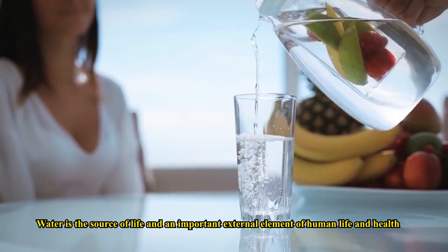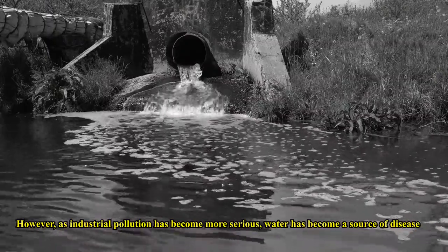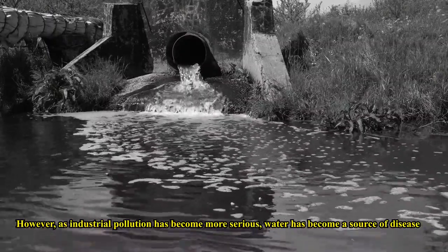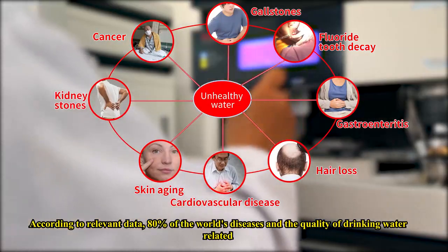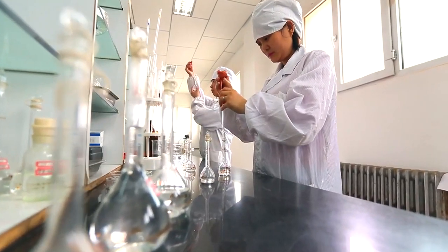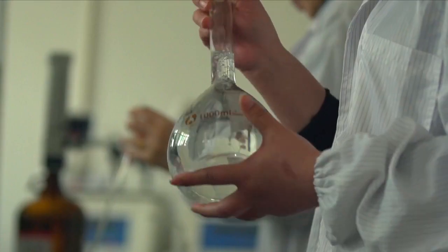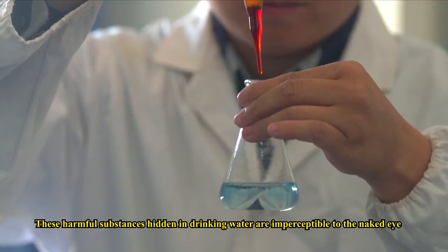Water is the source of life and an important external element of human life and health. However, as industrial pollution has become more serious, water has become a source of disease. According to relevant data, 80% of the world's diseases are related to the quality of drinking water. In addition to man-made environmental damage, the water in daily life can also be subject to varying degrees of secondary pollution. These harmful substances hidden in drinking water are imperceptible to the naked eye.